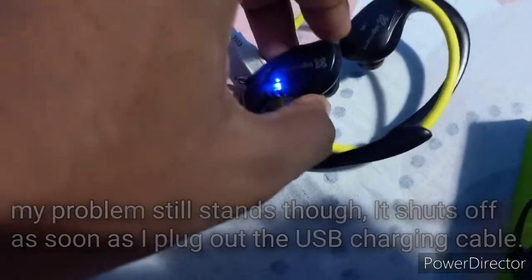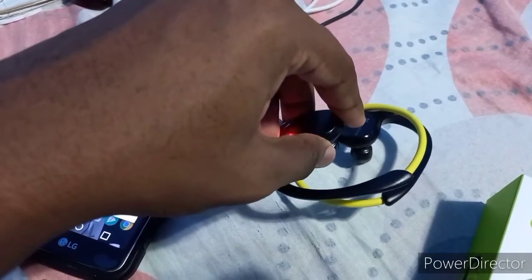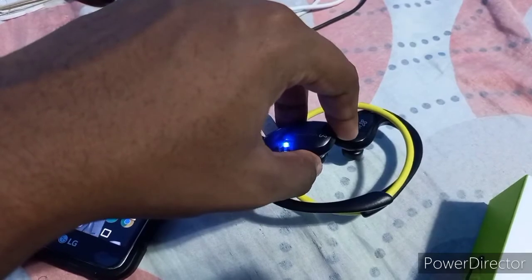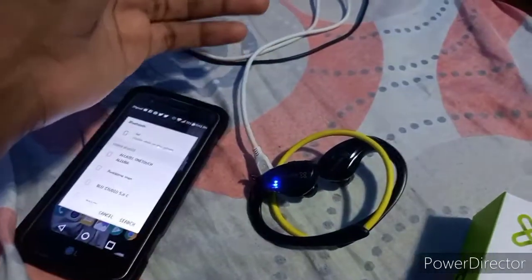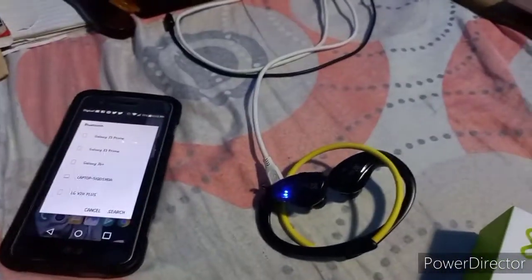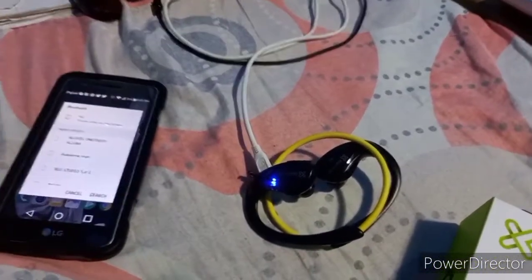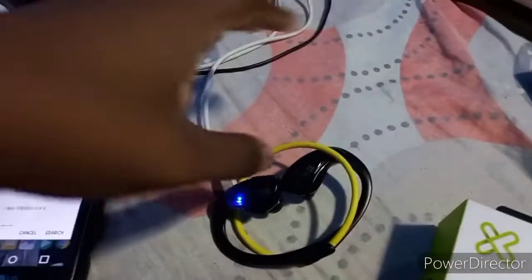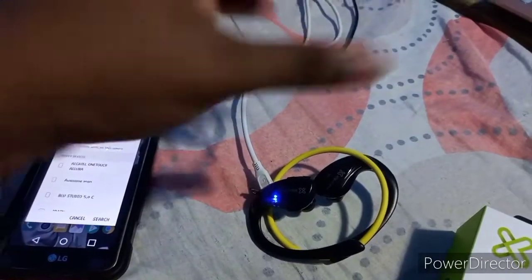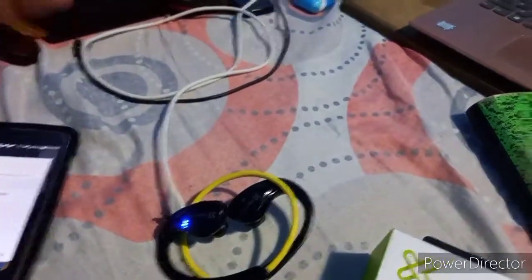What is happening? Why is it blinking blue right now? This never happened before. Is it on or off right now? I can't tell. What was supposed to happen — the problem I had before was that I could turn it on while it was charging, it would work just fine, I could hear music and all that. I could pair it with Bluetooth and it would play music while it was charging. But as soon as I unplugged the charging cord, it just shut down immediately. I couldn't turn it back on while it was unplugged.